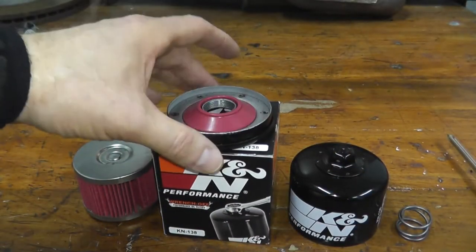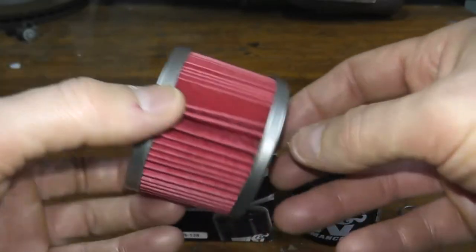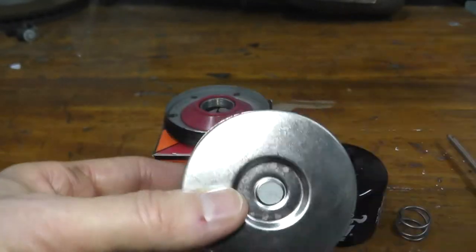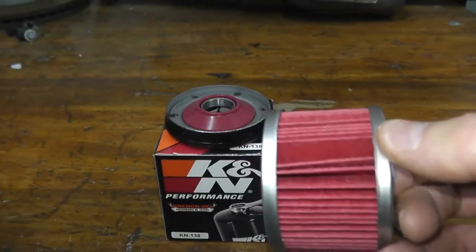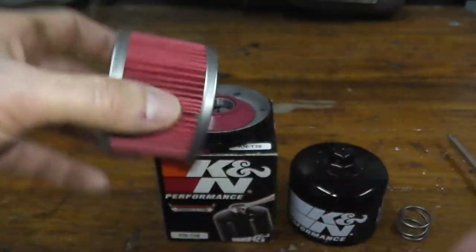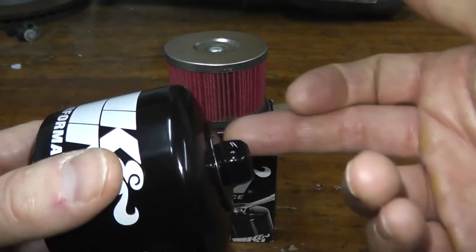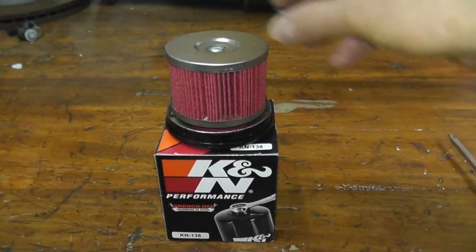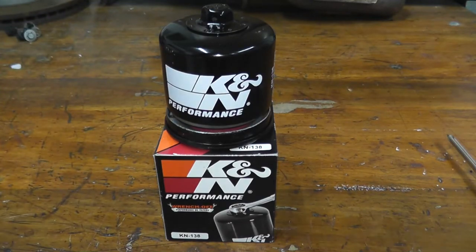Regarding the micron rating, I could not find it — I looked through all of their product specifications and they just didn't list it. If I had to guess, I'd say this is at least 98% efficiency at 20 to 25 microns, but that's just my guess. If anyone knows, please leave a comment — sometimes manufacturers just don't list it and I don't have the machinery to test it. I personally run K&N on my cars and have had no issues. Some comments mention leaks, but I'm guessing that's from over-torquing with the hex nut. In 20 years of changing oil, I've never had a leaking K&N oil filter.